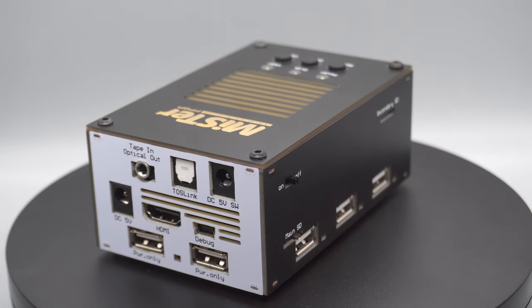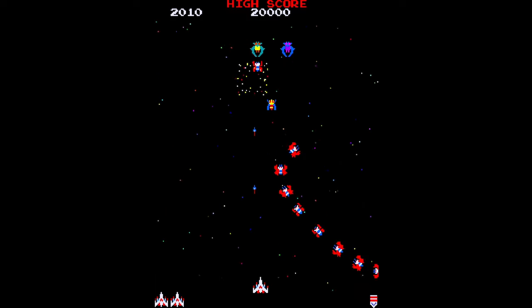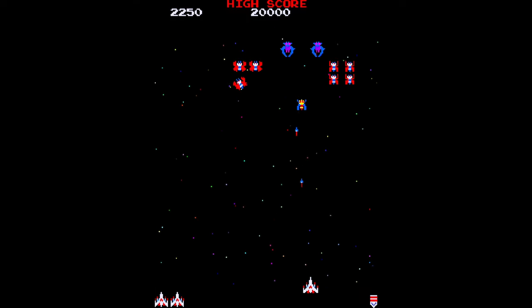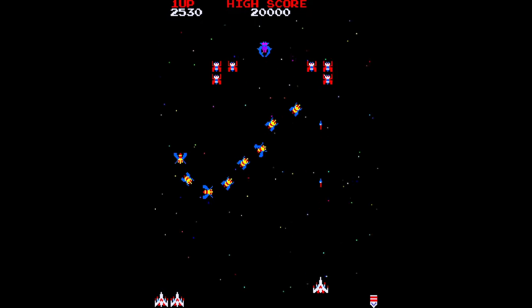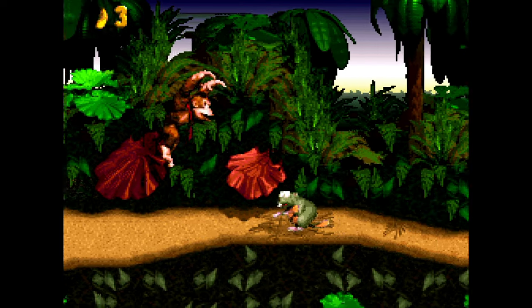This little magic box of retro wonders can play all of your favorite classic consoles and computers from back in the day. And it's not emulation either, or at least not software emulation which is probably what you're used to. This uses a different technology called FPGA which makes this by far the most authentic retro gaming experience you're going to get outside of playing on the original consoles.